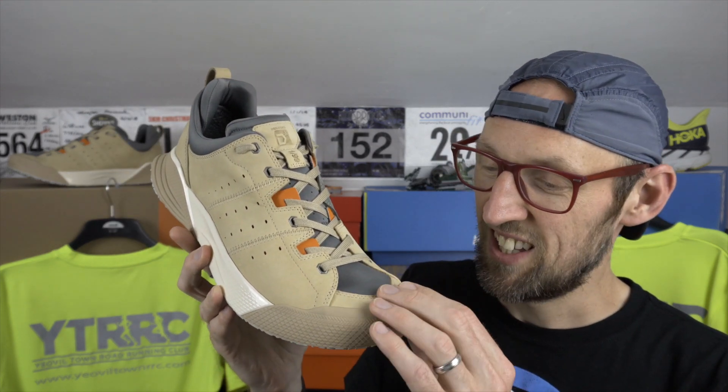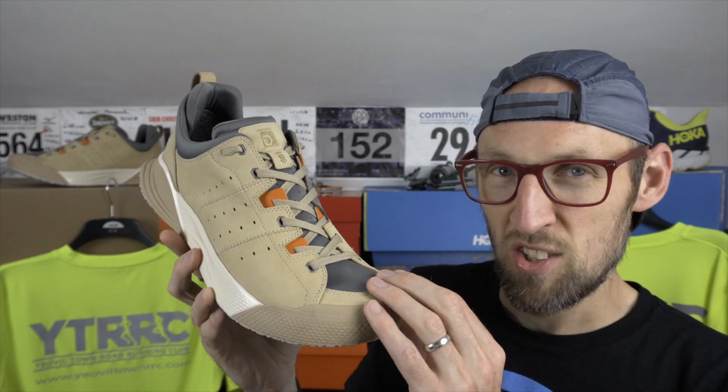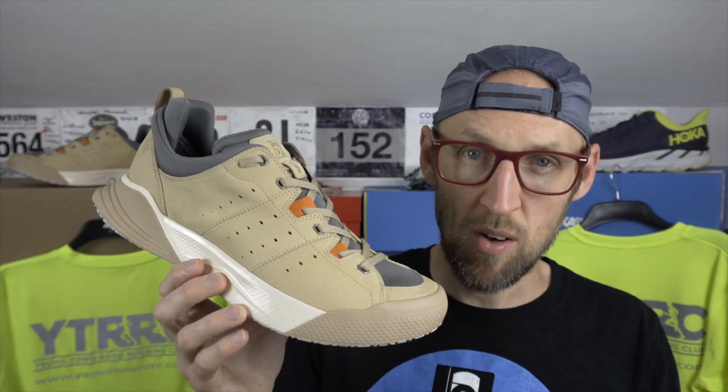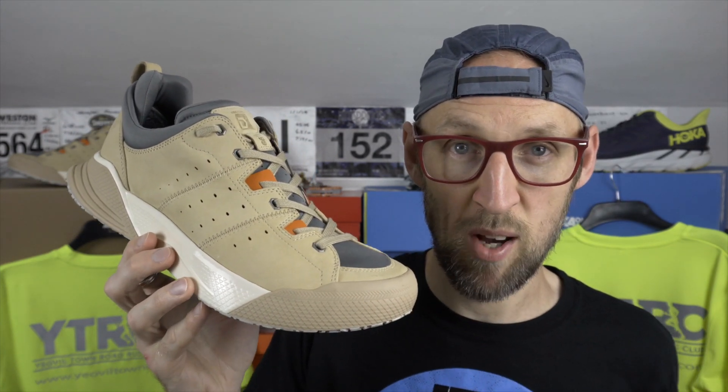We've got Nubuck leather here — it really is soft, soft as a squirrel's tail. Also on one set of the insoles we've got looped wool, very similar to what we saw in the previous Decker's Lab shoe I reviewed a couple of months back. There's a 6mm drop in the Xscape — 25mm in the heel and 19mm in the forefoot. This is a very weighty shoe; in my UK size 11.5 it weighs in at 480 grams, over a pound. Comfort is the priority here rather than out-and-out performance.